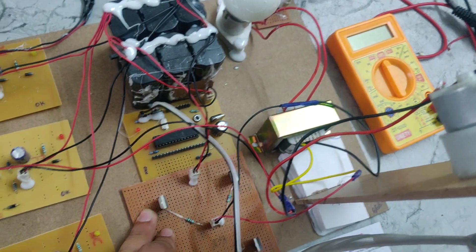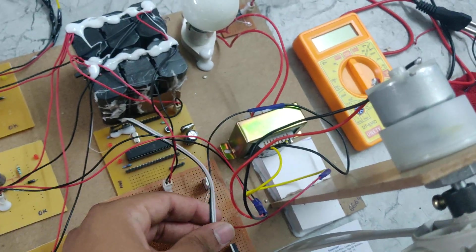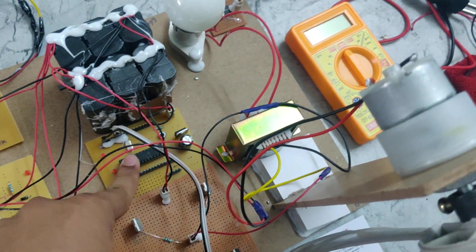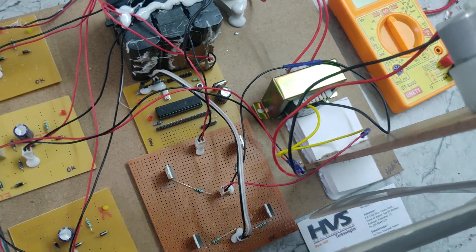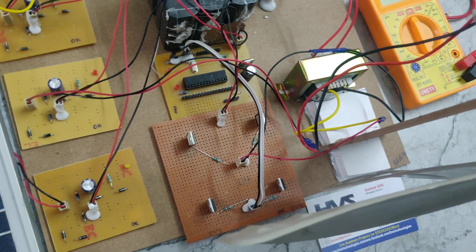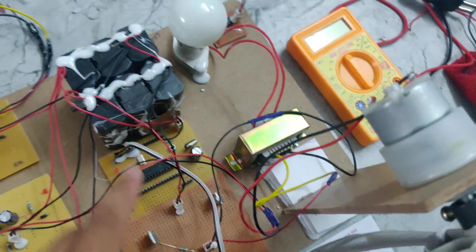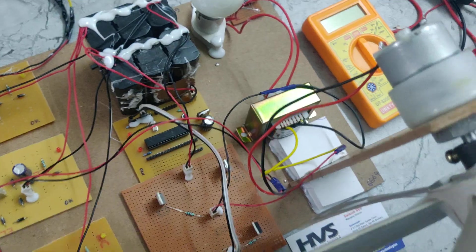In this H-bridge rectifier, we give pulses to each gate using the C0 and C1 connections. The pulses are generated by this PIC microcontroller and given to each gate of these MOSFET boards. This is the full-wave H-bridge converter. Using these gate pulses it will generate an AC waveform, converting DC current to AC current.